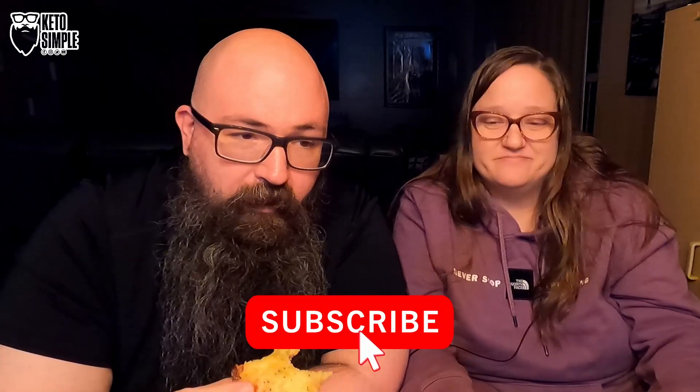If you found value in this video, let us know in the comments down below by talking about these pizzas, or other pizzas you'd like to see us try — again, as this is the first one we've had on the channel. If you like the recipe and review combined type of video, let us know. Don't forget to hit the like button, share with your friends, and subscribe. We will see you next time. Good night, everybody.